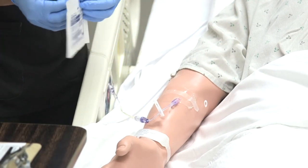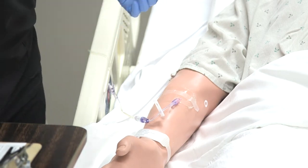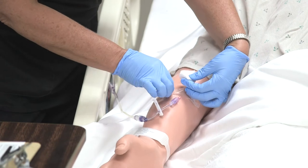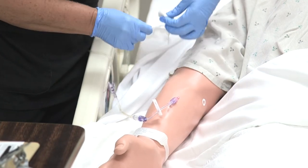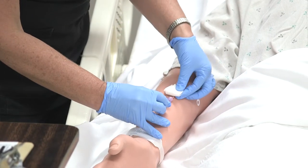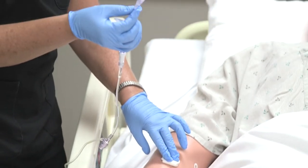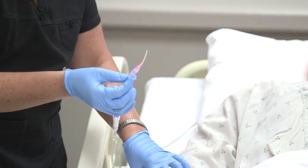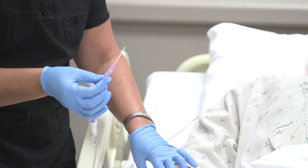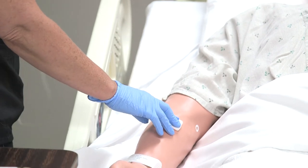I'm going to have a gauze pad ready because once I remove it, I'm going to put this right over the site. I'm just going to fold that up a little bit and go ahead and start removing the transparent dressing as I pull upward against the grain of the IV. Then when I'm ready to pull it out, I'm going to tell the patient. I'm going to inspect the IV catheter to make sure that it is intact. And if it does look like there might be some drainage, pus, or something unusual, we'd want to notify the provider and possibly culture that.